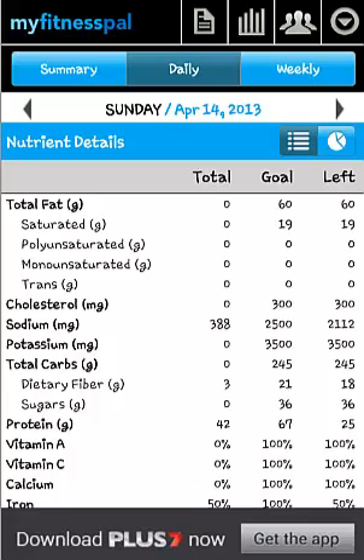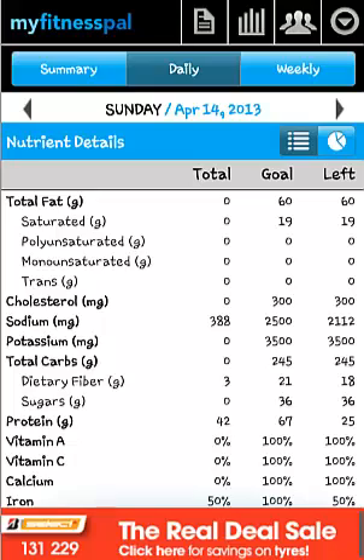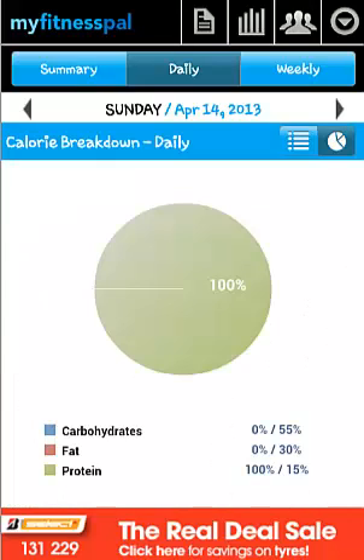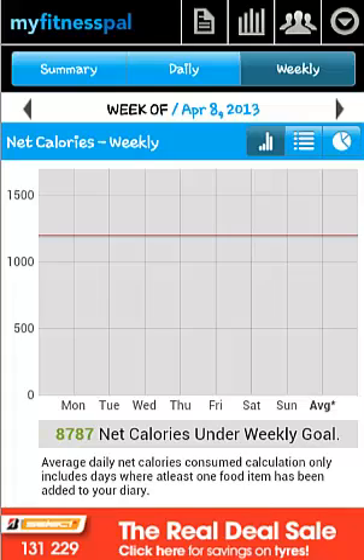If you select daily along the home screen options, you will see nutrient details consumed, and by selecting the pie chart option, you can see a pie chart breakdown of carbs, fat and protein consumed. By selecting weekly in the options, you will see your weekly calorie progress.